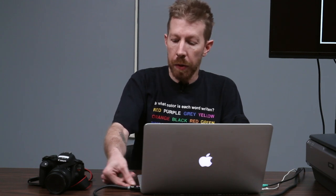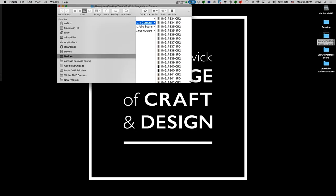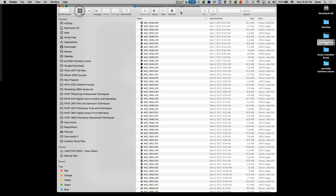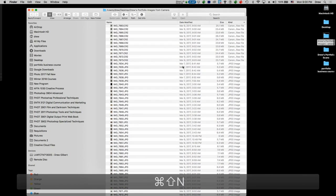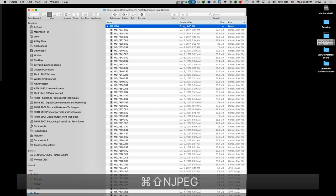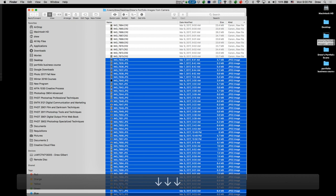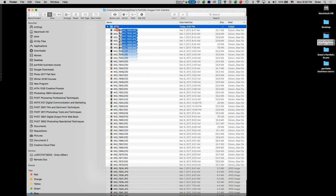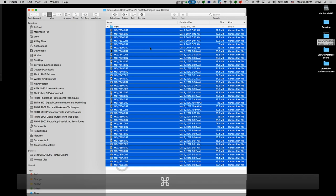I hit Command+E on the keyboard to eject the card safely so it's safe to remove. In the folder with all the pictures, I'm going to sort by Kind to separate the JPEGs from the RAW files. I create a folder called JPEG and move all of the JPEG files into it, so later we can compare those to what the RAW files look like after we process them.